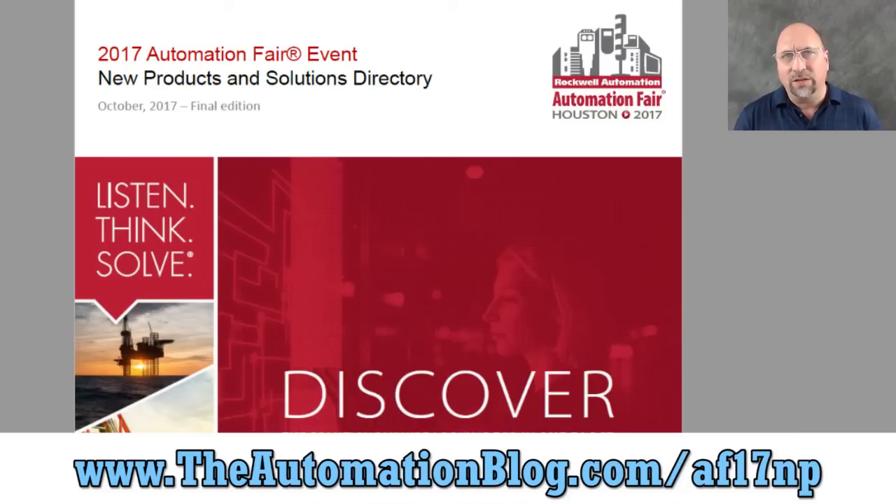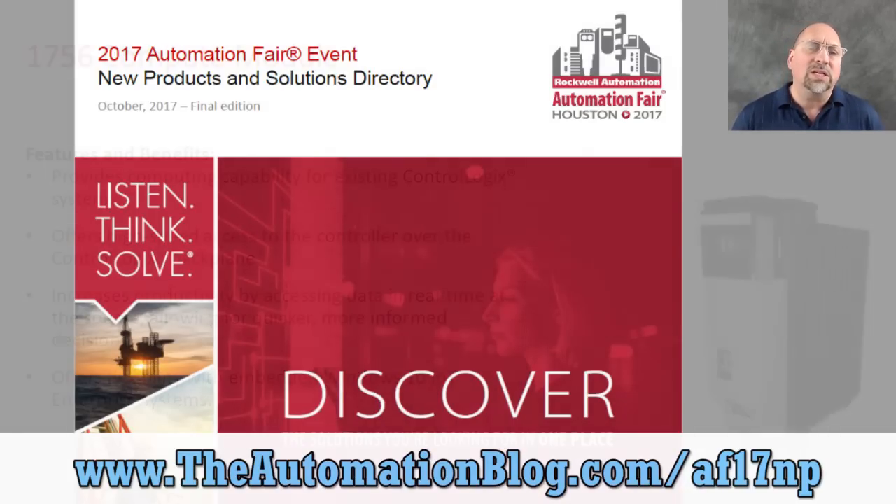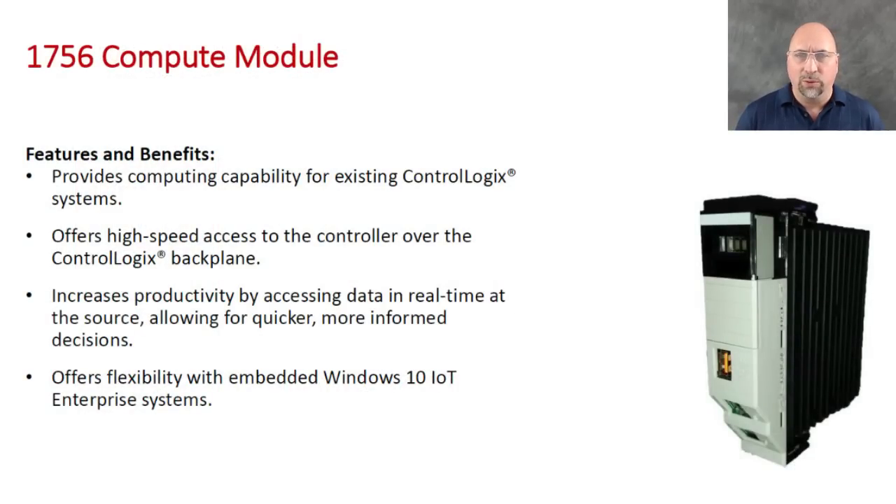The third product on the list — and these are in order of when they're going to ship, not in order of how much I like them — is the Compute Module. This is a module that goes right into the 1756 rack and is a computer, a Windows 10 computer. It comes in two flavors. They only talked about the Windows 10 version in their literature, but I also found some installation instructions where they talk about a Linux version as well.